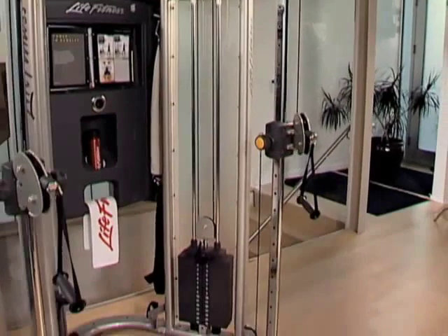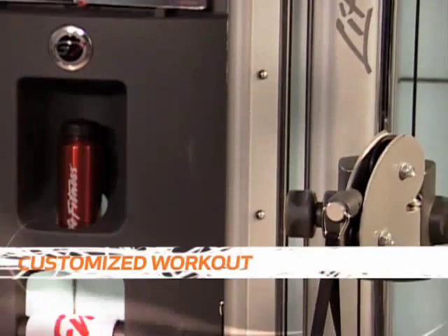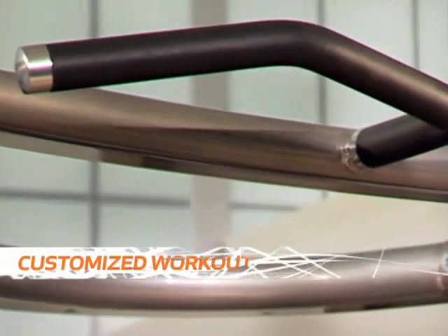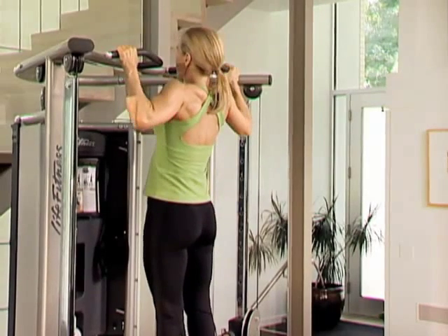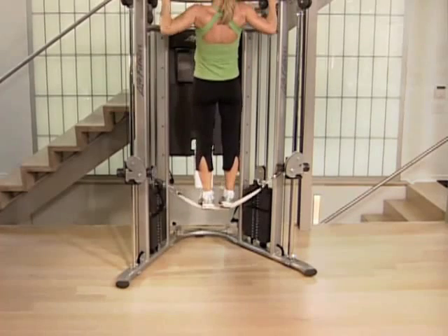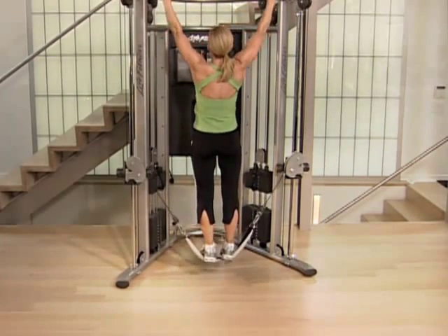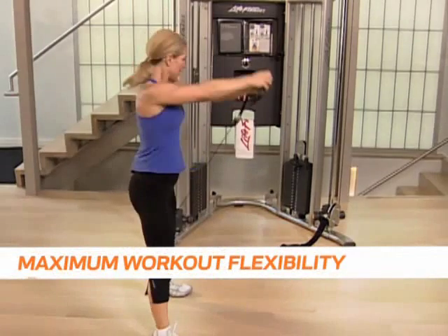Each part of this complete home gym system was thoughtfully crafted to deliver a customized workout with endless training options. The multi-position pull-up chin-up bars work with your natural motion and provide a comfortable grip for upper body and core exercises. The dual weight stacks can be used together or independently to give you maximum workout flexibility.